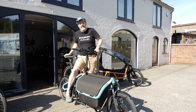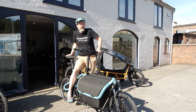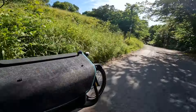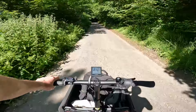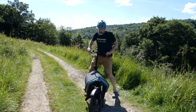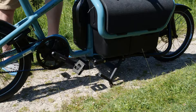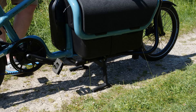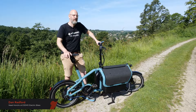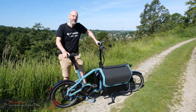This is the new Carry from Riese & Müller. This is our quick first review of all the new features. I'm Dan from Edemo Electric Bikes and today we've come to do a quick first look at the new Carry.